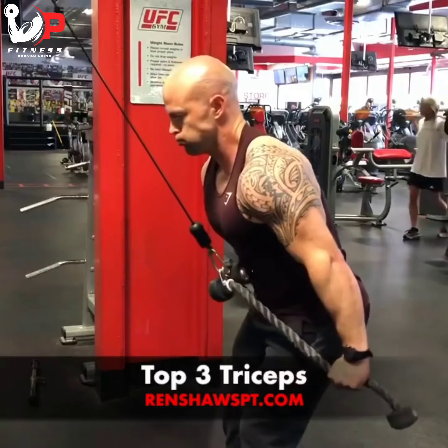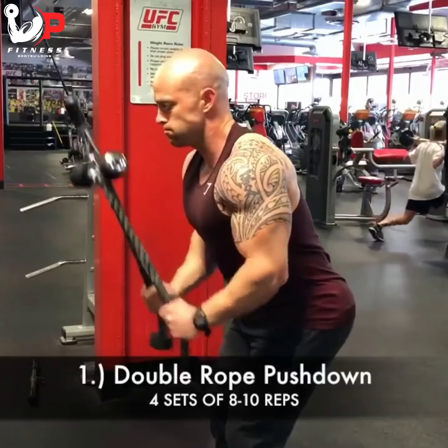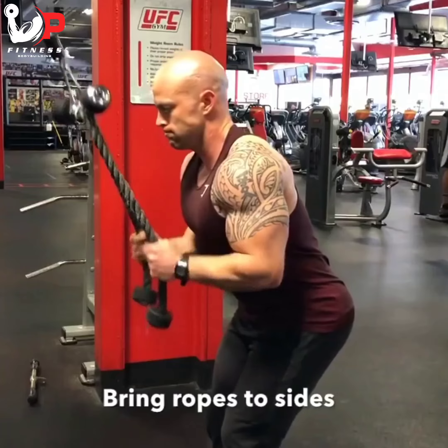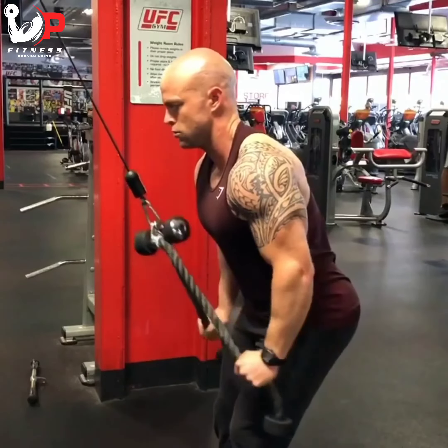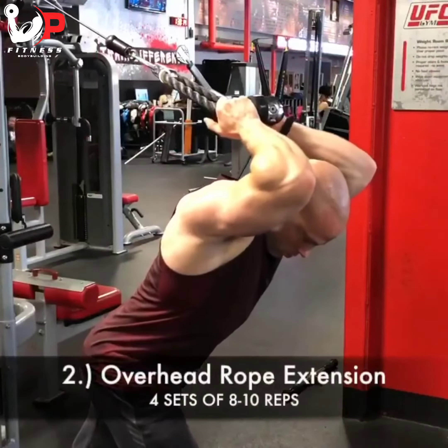Here are my top three tricep exercises, cable version. First exercise is the double rope pushdown. The focus is bringing the ropes down to the sides of my body and slightly behind.